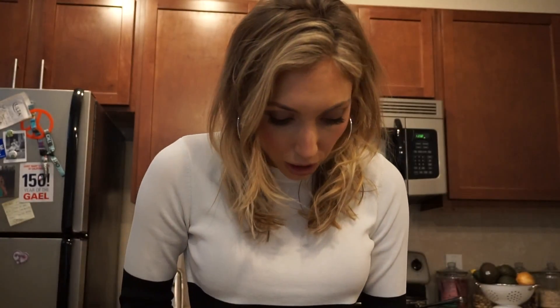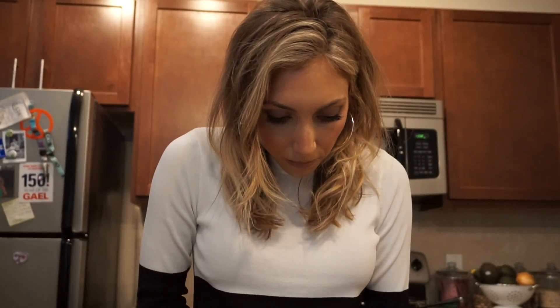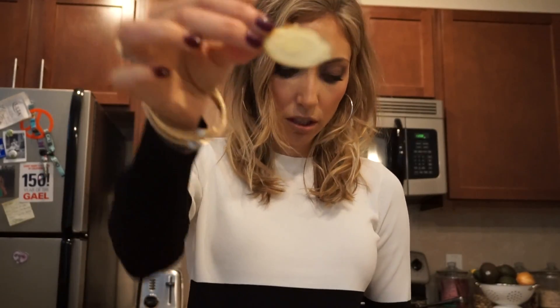Then I add in ginger — ginger root. I just cut off a little chunk, about a half-inch chunk — just a little sliver. I like ginger a lot, so I actually cut a little bit more. But you don't need to, because ginger is a flavor that if you've never had it before, you probably don't want to put as much in. You kind of ease yourself in. But it tastes really good with mint.